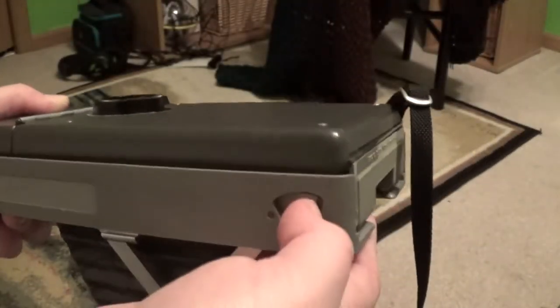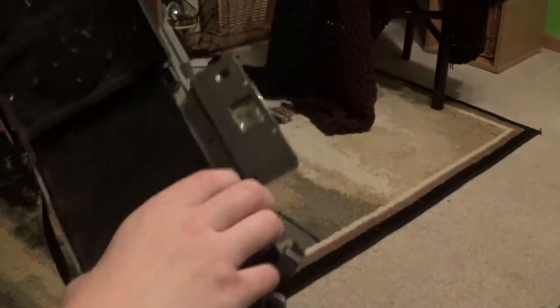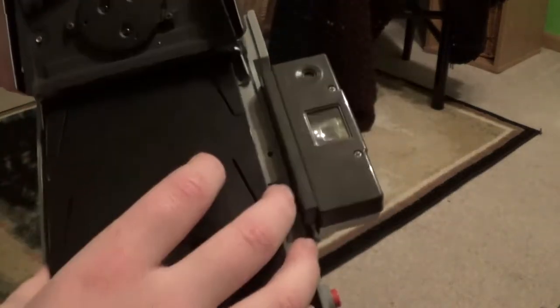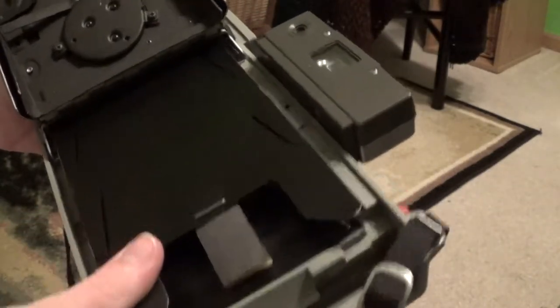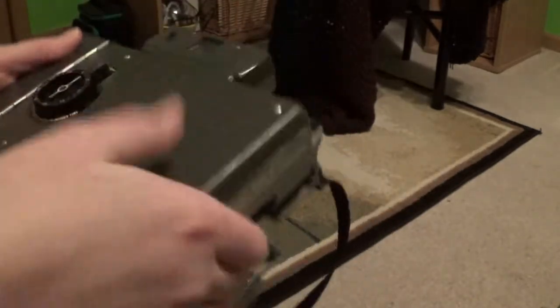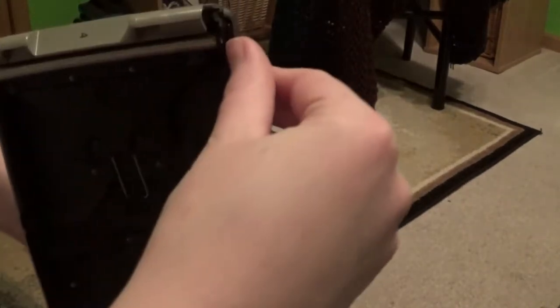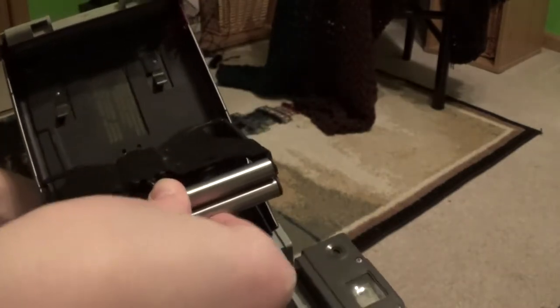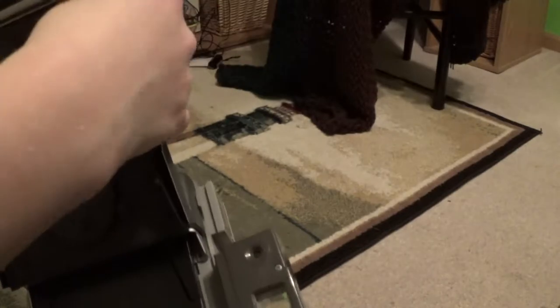To load the film, what you would do is pop this, then just open the back door — here's an old pack of film. To load it up, you would insert it in here, then click it into place, then close the camera, and pull out your film leader. To actually clean the rollers, you'd pull up on this red tab and then fold the rollers down to clean them. Mine are nice and smooth, and they work well.